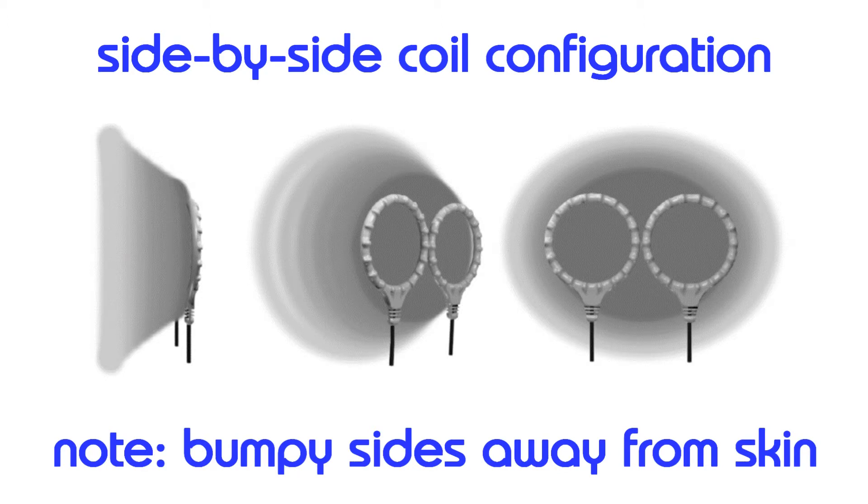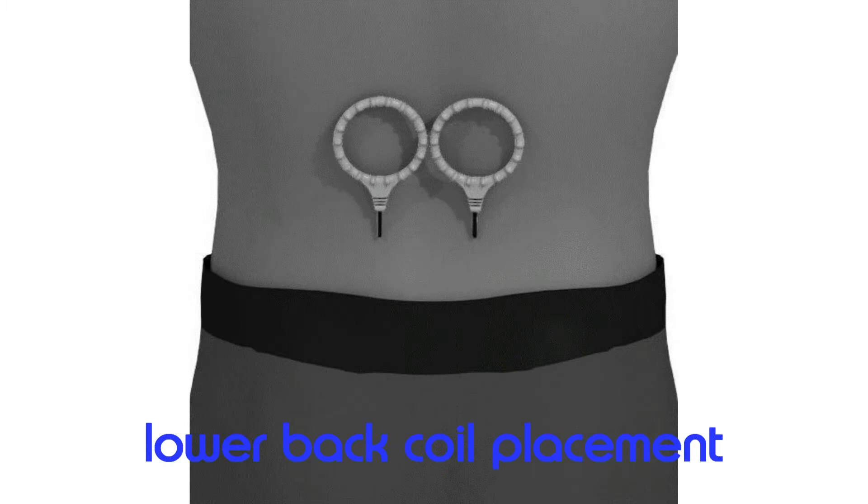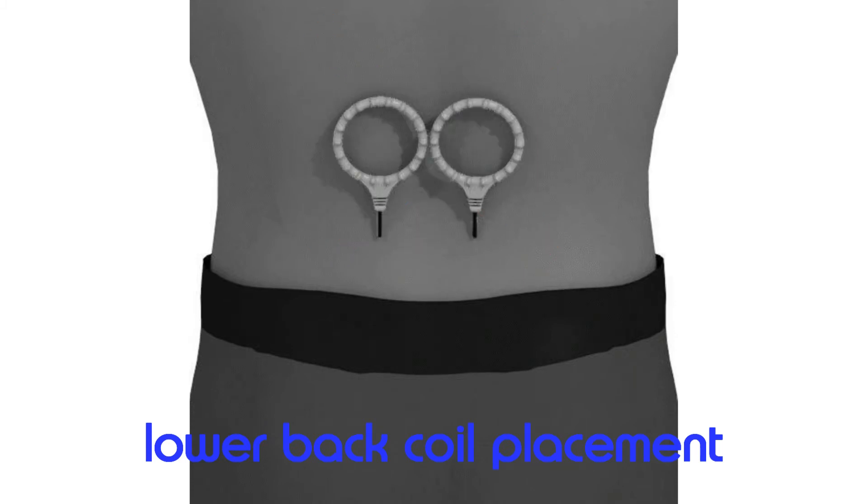Coils can be configured side-by-side, or on opposite sides of an injury. We recommend you start with the side-by-side coil configuration. One of the most common uses for ISIS is to treat lower back pain. You can do that by placing the coils side-by-side over the painful site. Some people try to place the coils along the spine, but we find that generally causes discomfort, so we recommend that you do not do it. We recommend that you place the coils side-by-side across the spine, as shown.